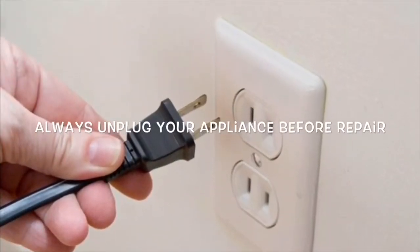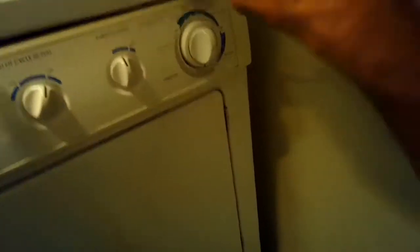This is Got The Fix It Guy. Today we have a GE gas gallery dryer that is not heating up, and I'm going to be fixing it.